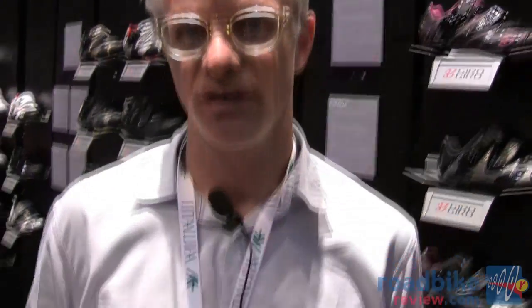For 2012, Giro is going to have 12 women's shoes — a full offering of road, mountain, and tri. The leading shoe on the road side is called the Factris.